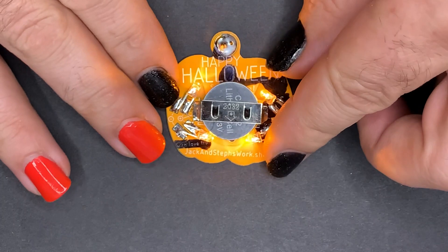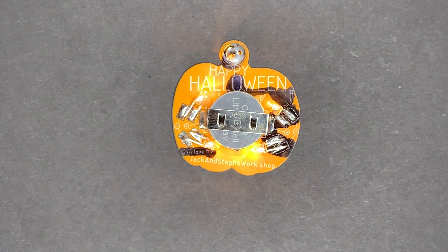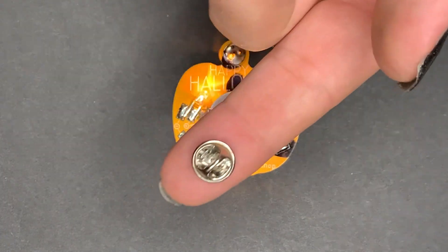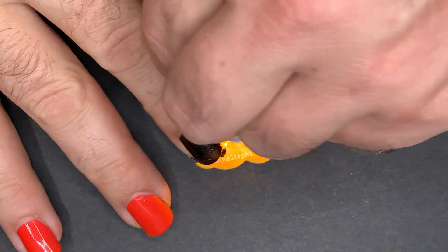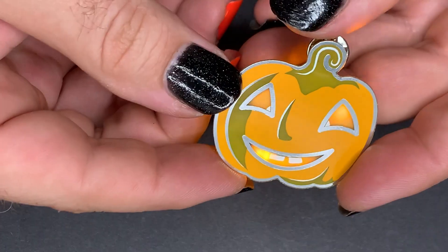If your lights don't all light up now, the most likely culprit is a short somewhere, so make sure you haven't accidentally connected two pads. The last step is to add the pin back and then, wow everybody, we got to the end.